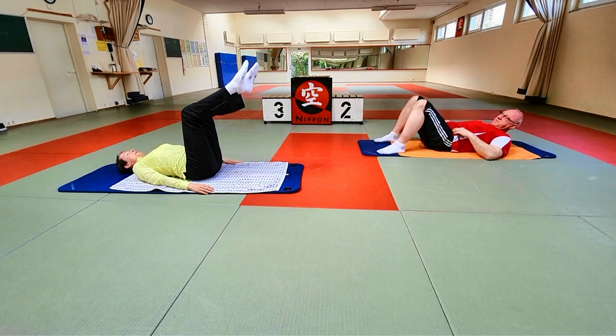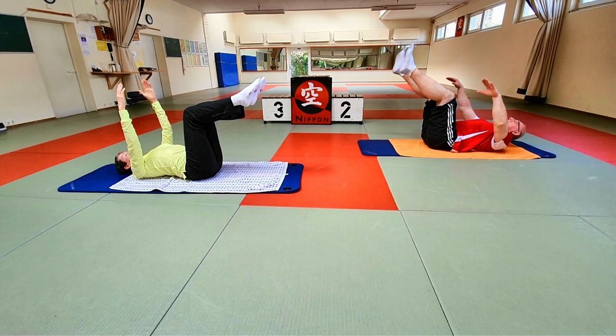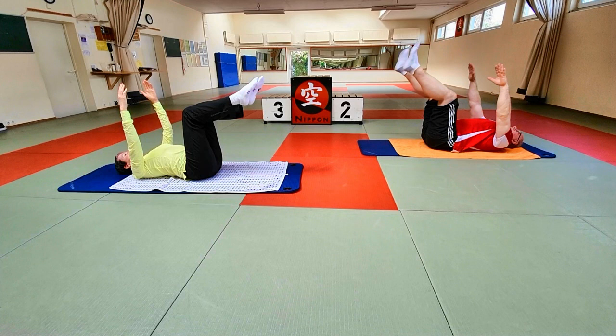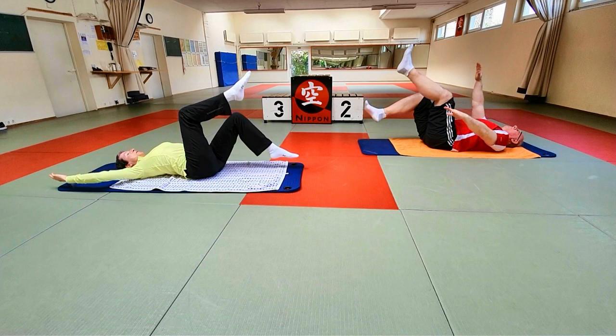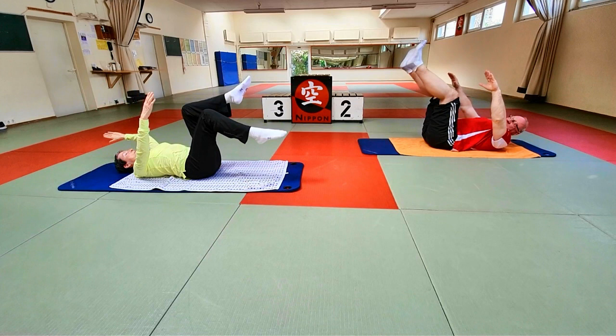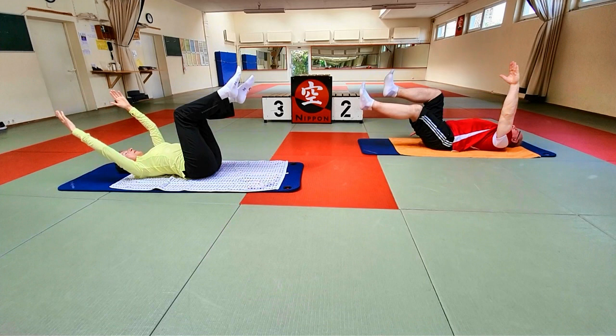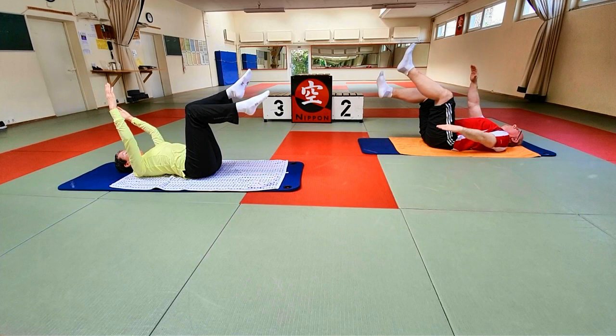Jetzt nacheinander die Beine anbeugen – das ist unser Startpunkt für die Beine, ungefähr im rechten Winkel. Oberschenkel, Knie – und die Arme locker nach oben. Einatmen, mit dem Ausatmen zentrieren. Nehmt ein Bein langsam Richtung Boden – wirklich langsam – und den gegenüberliegenden Arm nach unten. Achtet drauf, dass ihr euch hier nicht vom Boden wegbewegt. Und zurück. Bein bleibt gebeugt. Einatmen – ausatmen, zentrieren. Einmal geht ein Bein Richtung Boden, der andere Arm geht nach unten. Einatmen, zurück, Seiten wechseln.